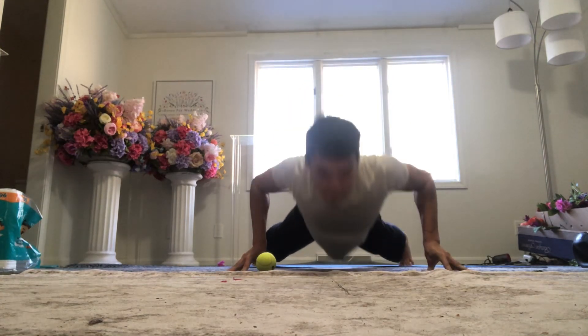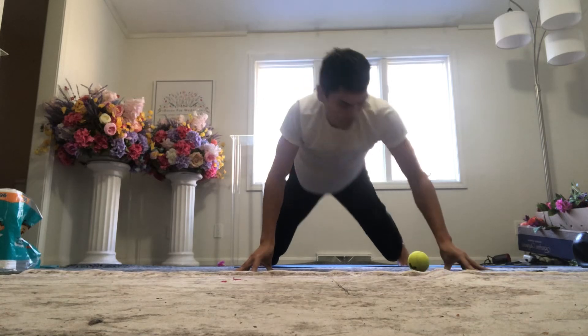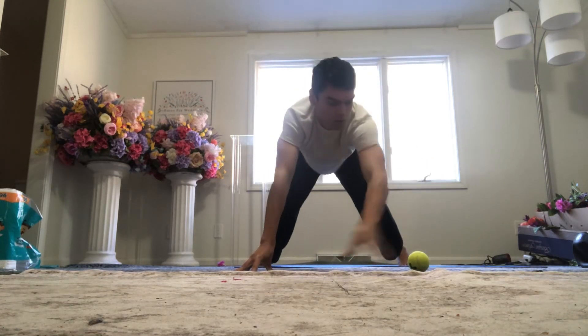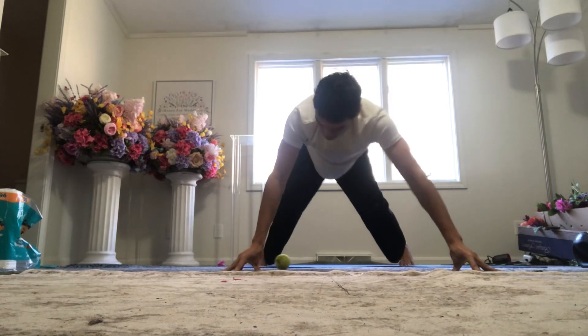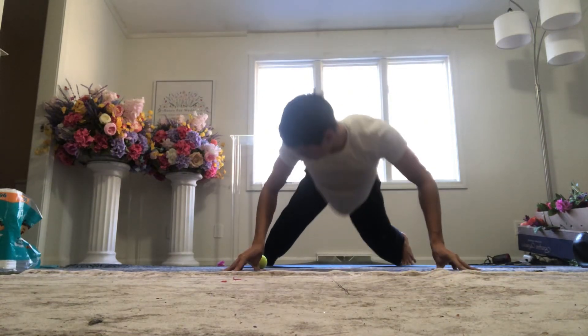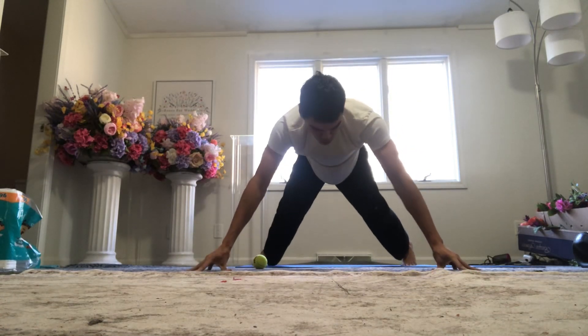The hands are mainly composed of tendons and ligaments — there are very few muscles. So you have to take a different training philosophy when it comes to training the tendons versus the muscles.